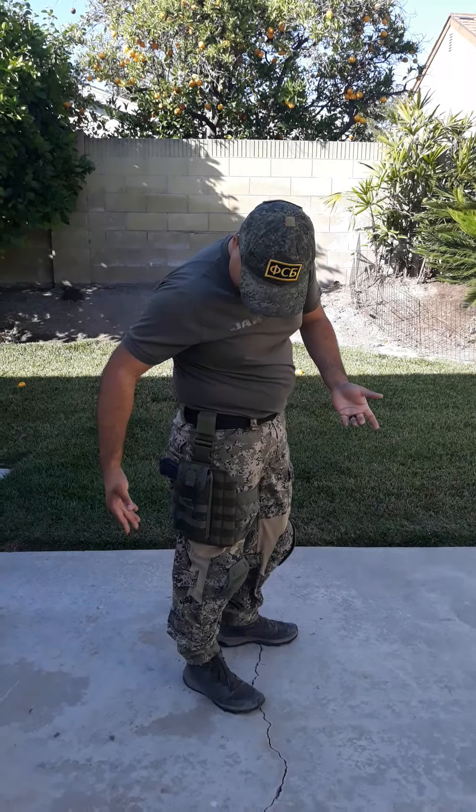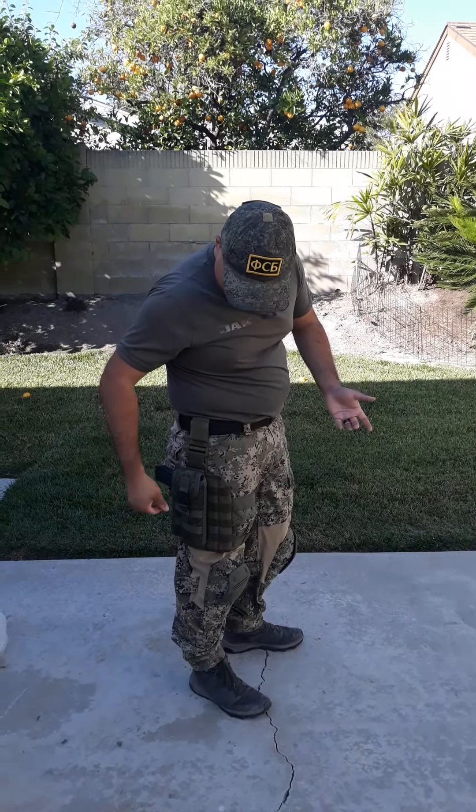Alright, good afternoon everybody. It's Chris with Akula Tactical Reveal, and today I'm doing a review on the Technicom Russian Pistol Holster Universal.